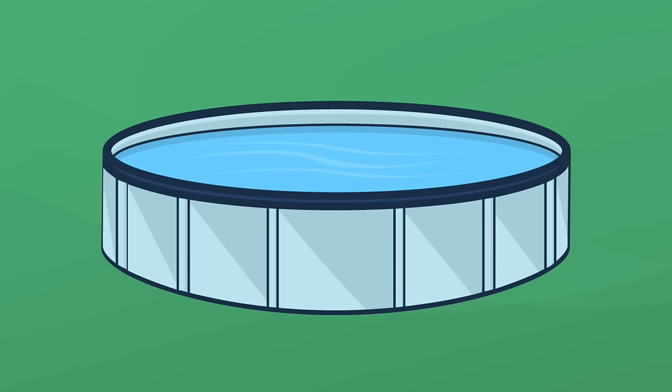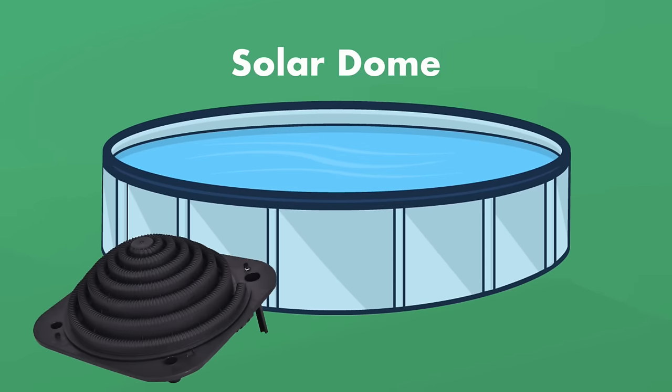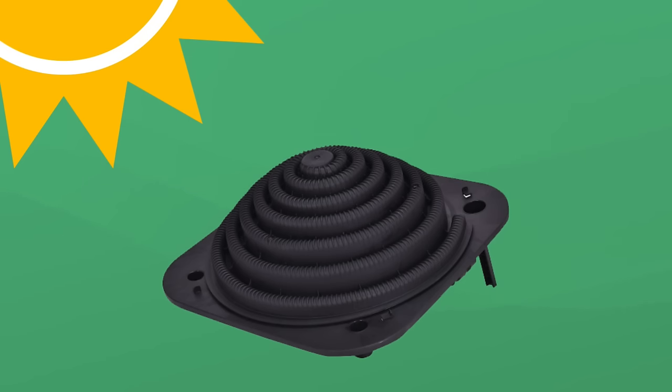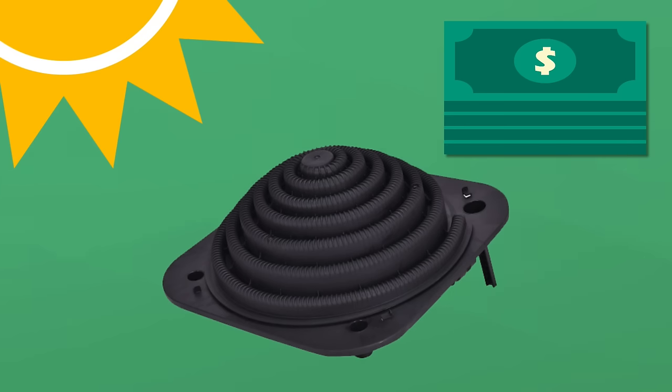Now let's talk about some next-level solar heating options. If you have an above-ground pool, you may want to consider a solar dome. A solar dome collects the sun's rays and circulates the pool water through warming channels before returning it to your pool. Solar domes can raise the temperature of your pool up to 10 degrees, especially over several sunny days. They can be a bit more challenging to install and require extra connectors to position where there's more sun. They're also not cheap, but aside from the initial cost, it runs on solar — completely free heat for your pool.